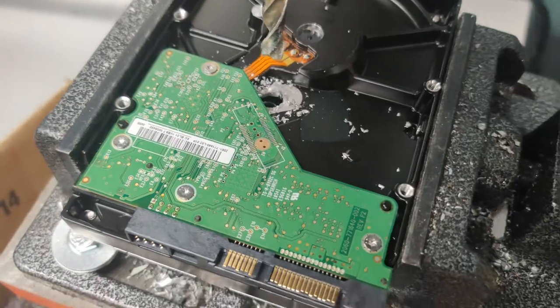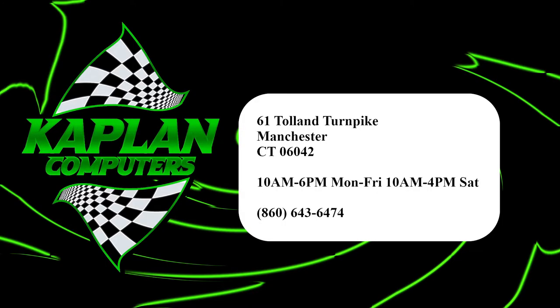This makes data recovery from these hard drives impossible. This makes it easy to do. Stay tuned.